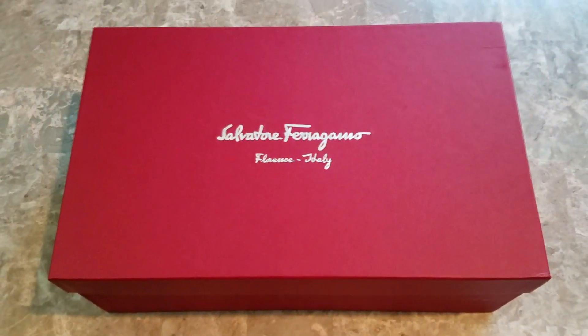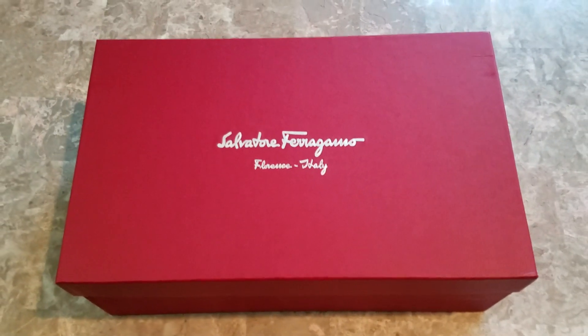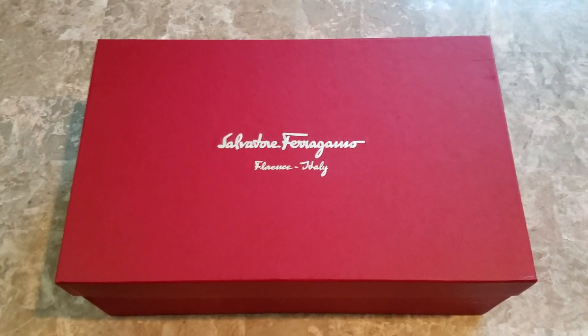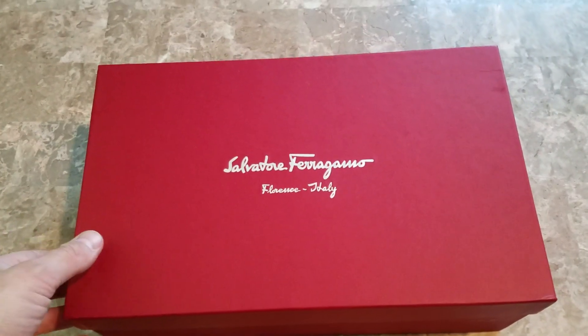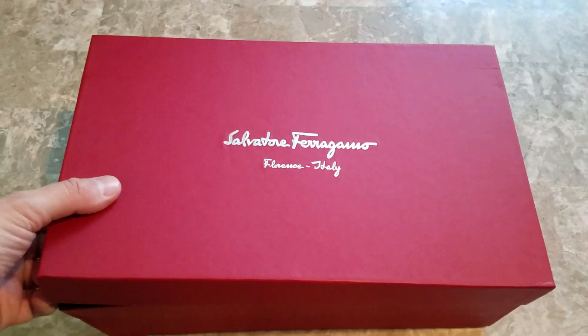Hello and welcome back. As promised, this is the follow-up to the first Ferragamo video that I did that featured the brown suede shoes. This is the second pair that I purchased, and I'm not going to zoom in on the box. If you watch that other video, then you already saw that part.